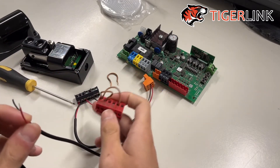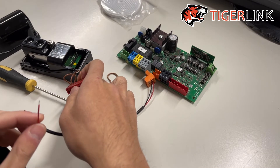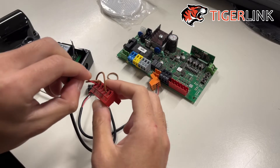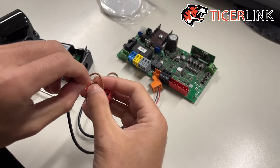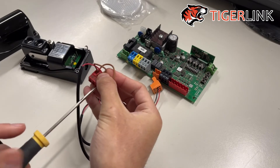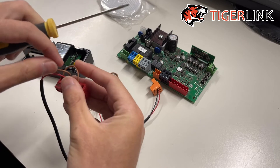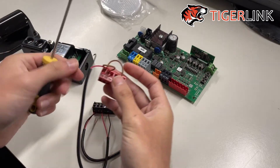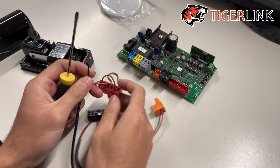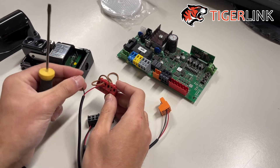Connect the red wire, which connects to the third terminal (normally closed) on the photo cell, to terminal 72. Then connect the black wire, which connects to the common fifth terminal, to terminal 70.